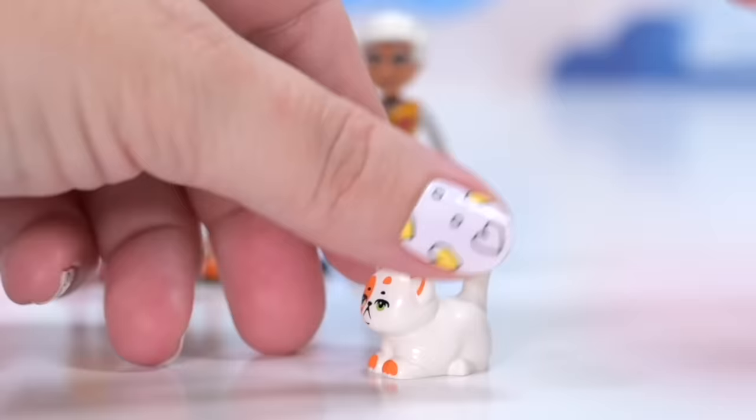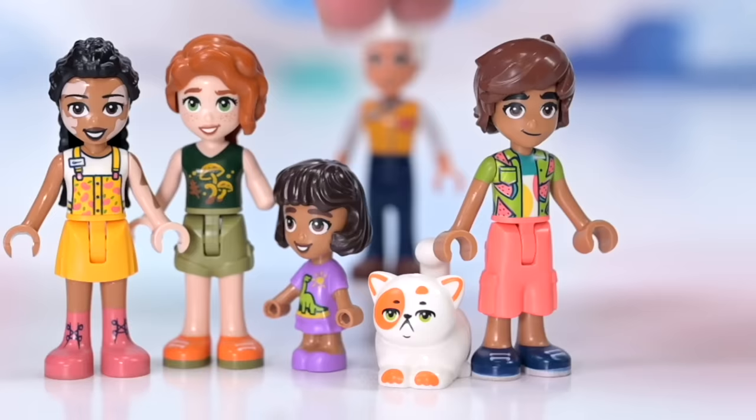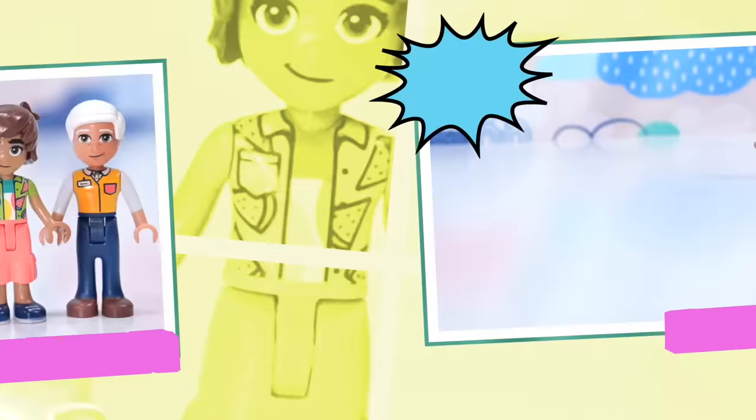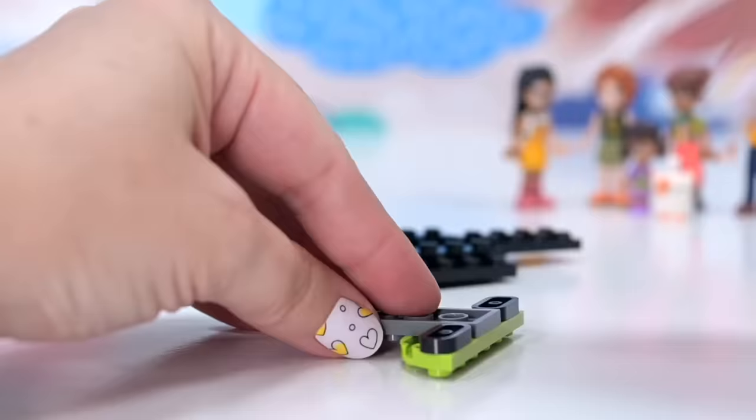This set also has Grumpy Chonka Cat — my new favorite dude. He doesn't have a butthole but I painted one on a previous one, so I'll just have to paint one on this version too. Not a bad haul of characters — mini dolls, micro doll, and animals in this set. That might be part of why the price point is so high. Let's get started with the actual building.